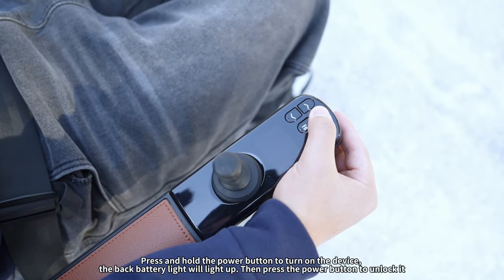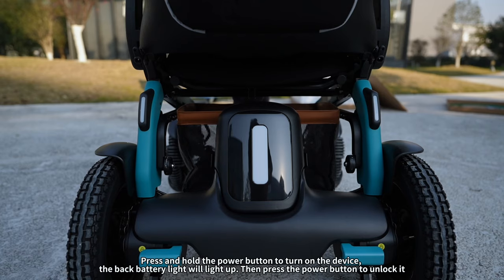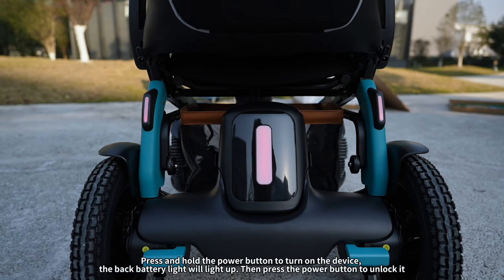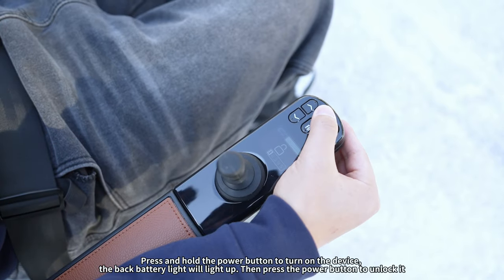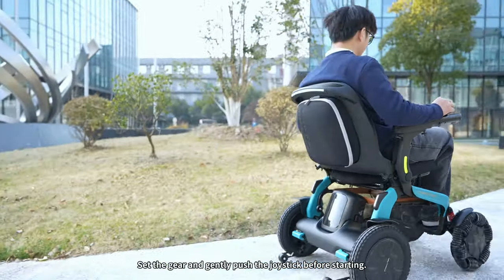Press and hold the power button to turn on the device. The back battery light will light up. Then press the power button to unlock it. Set the gear and gently push the joystick before starting.